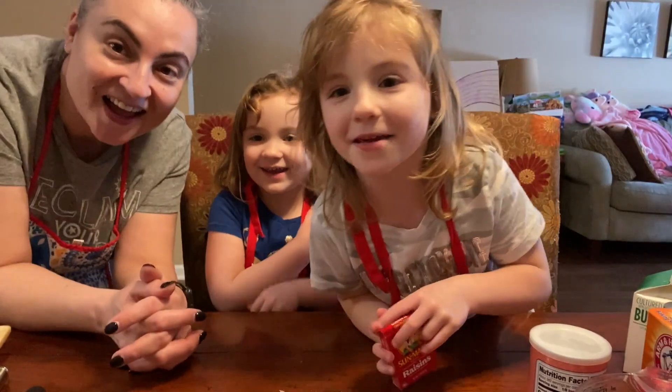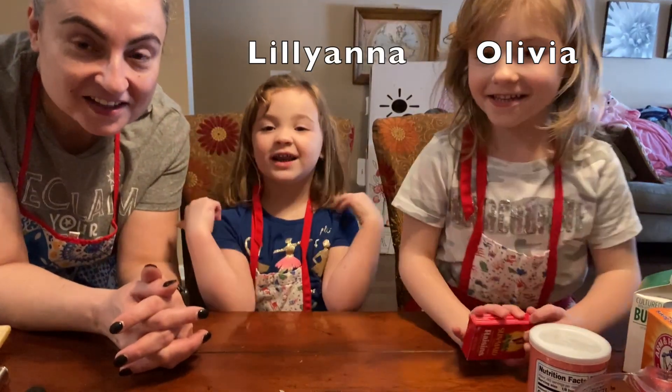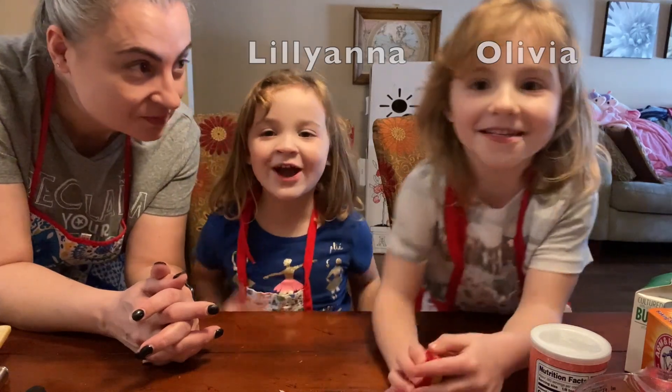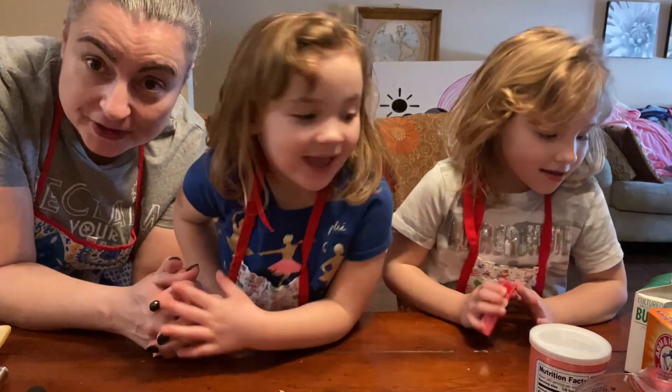Hi everybody! My name is Olivia. I'm Liliana. And I'm Claudia. And what are we making today? Soda bread! We're making Irish soda bread from scratch.